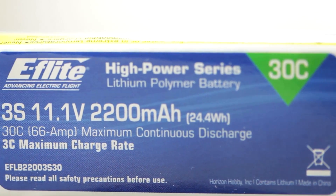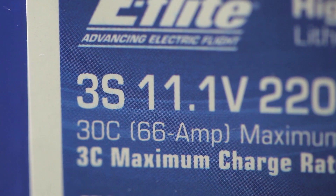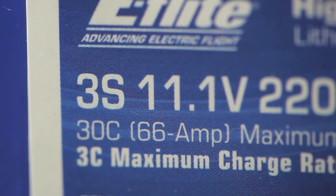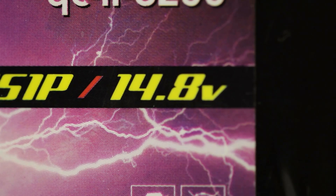When you look at a lipo battery it'll have some identification printed on it. The first thing you usually see is a number followed by an S. A 3S battery means that it has three cells in the battery. Each cell holds 3.7 volts, so 3.7 times 3 gives you 11.1 volts, whereas a four cell battery can power a 14.8 volt, or in other words, a bigger heli.